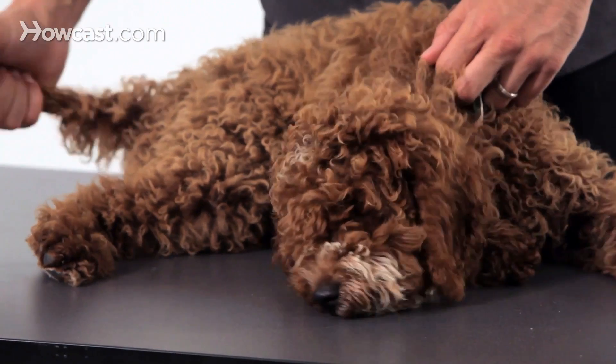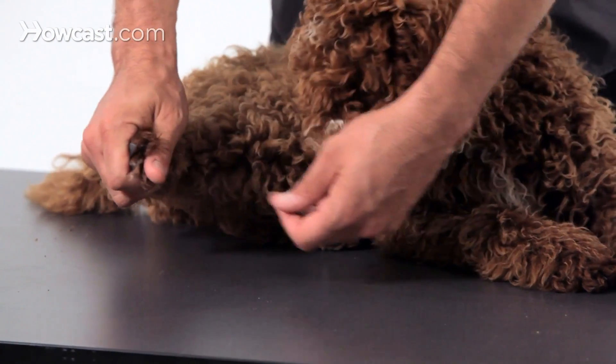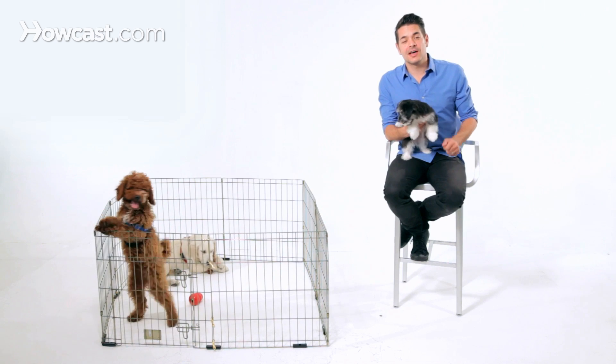Starting off, we just want to make sure that we're doing a lot of heavy handling of the fur and the feet, little mock vet visits, little mock grooming visits, things like that with positive experience. So that's how you teach your puppy how to accept handling.